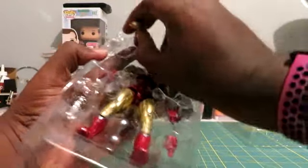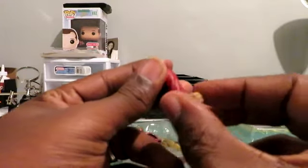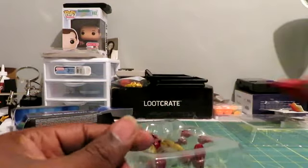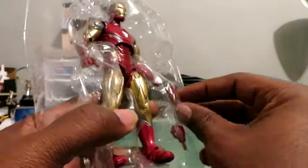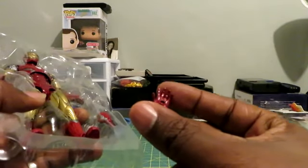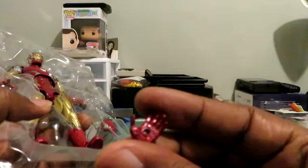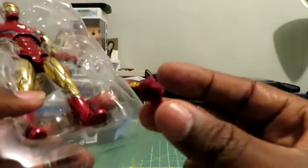It also comes with the Build-A-Figure piece — the Thor arm. So now I have two legs, an arm, and the head; I'm just missing the body and the weapon. I don't really care about completing that one. Open palm hands with the little piece you can insert for the repulsor. And we got a closed fist.